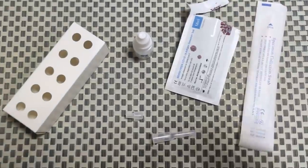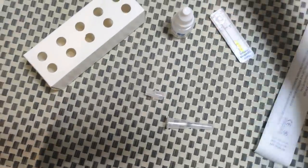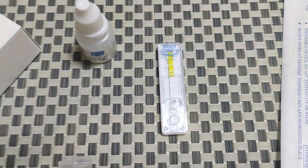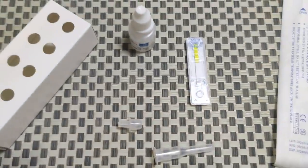I have opened up the kit. Let me take it out. This is what we need — this is the test kit. You can clearly see this is the kit. This is where you need to put the drop after you mix it with the sample.